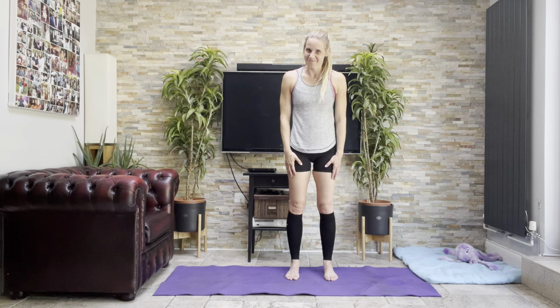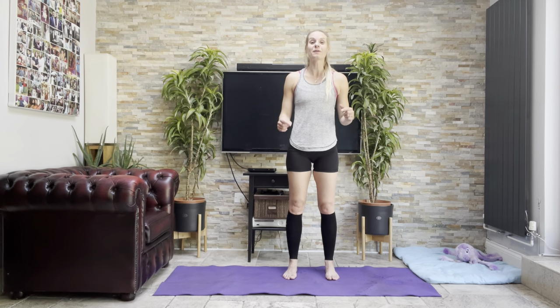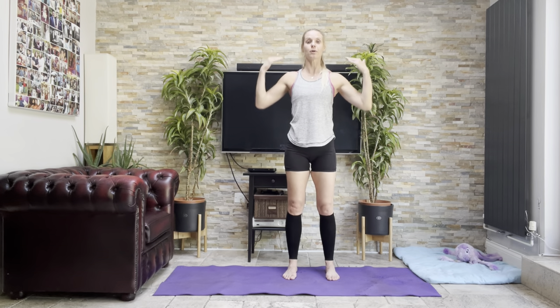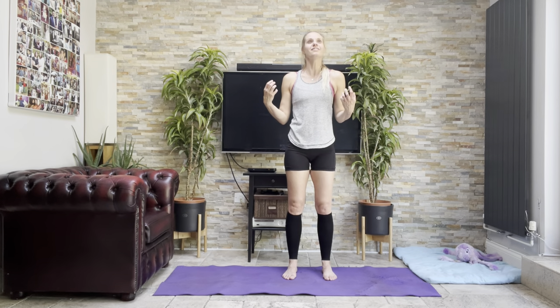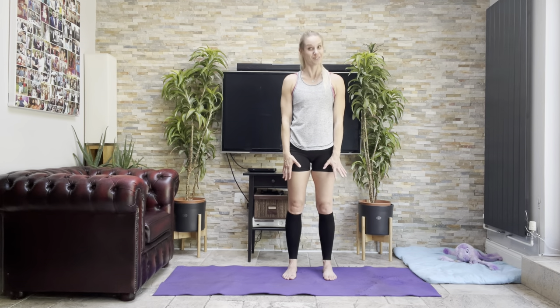Standing, toes forward, feet hip width. Think about your heels directly underneath your knees, underneath your hips, underneath the shoulders — all of that is stacked like a tower. That makes sense of course, stacking and using the least energy to hold yourself upright in good posture.